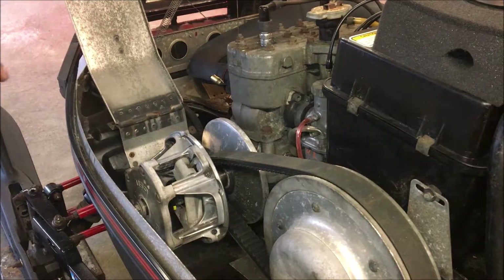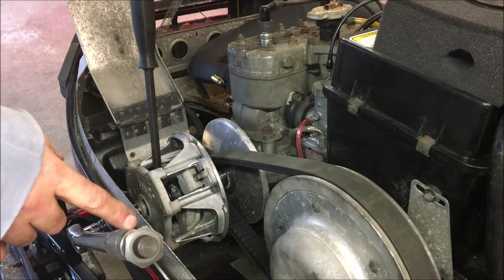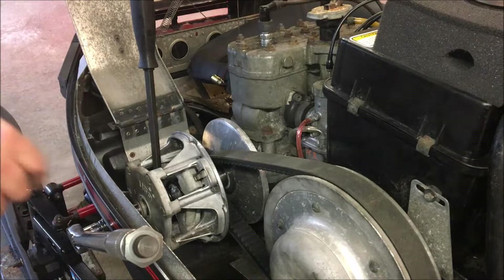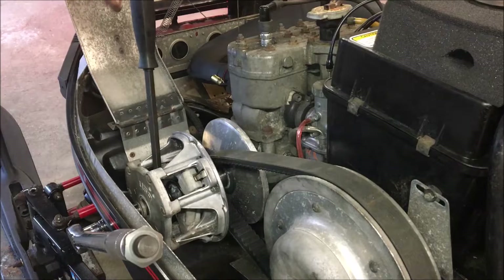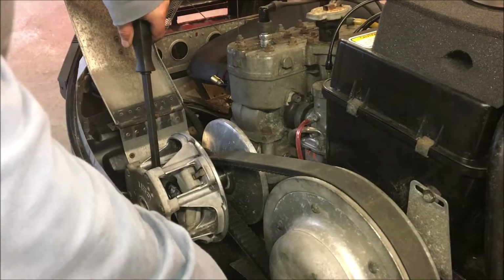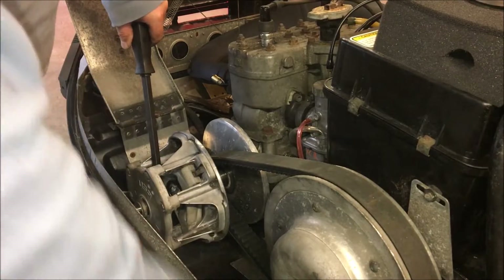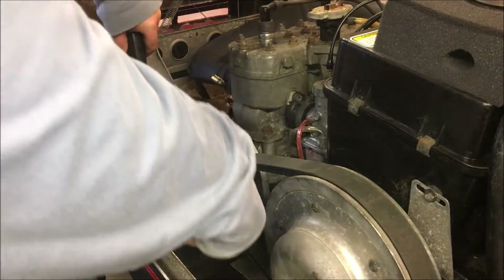The main clutch bolt needs to be torqued down to 50 foot-pounds. With your torque wrench set to 50 foot-pounds, take a pry bar and stick it through the primary to stop it from spinning, and then torque it to 50 foot-pounds.